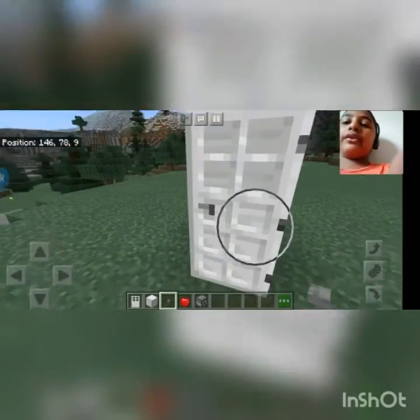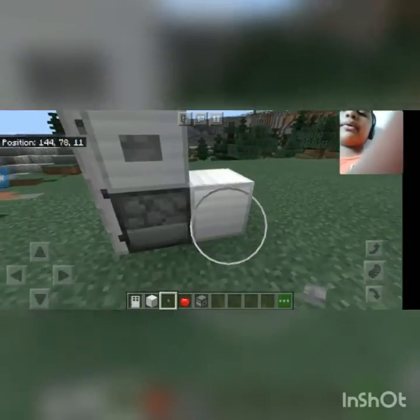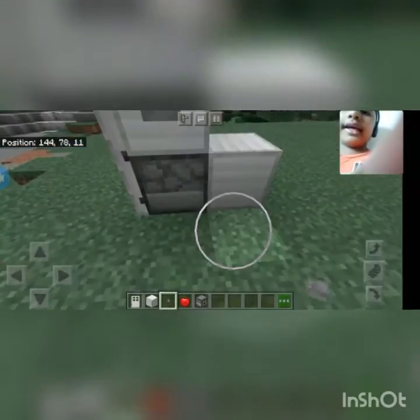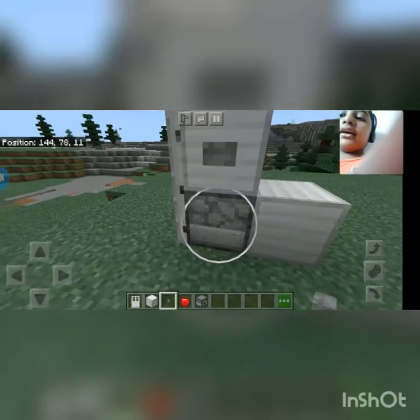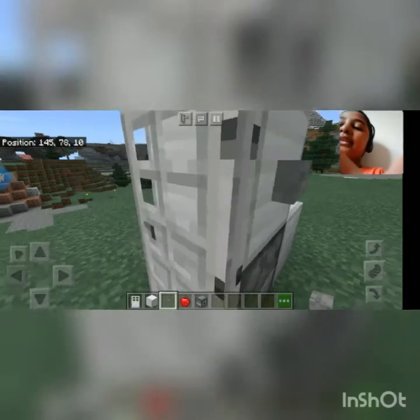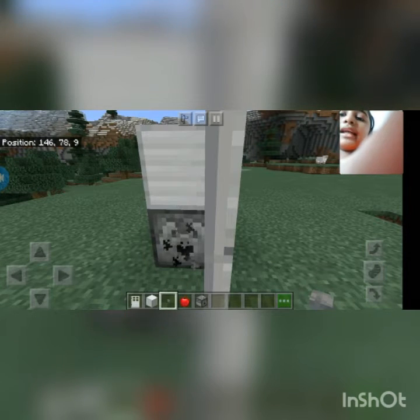First we have to keep the iron door like this and close it, then keep a button here. Place two iron blocks here and one dispenser. We need to place 2 iron blocks here, then one iron block on top, and one beside it touching it. Then break those blocks, and attach this door to the dispenser. Now I will press this button.